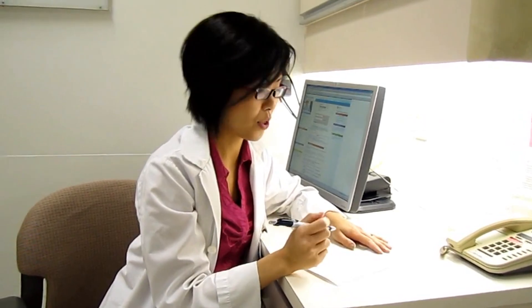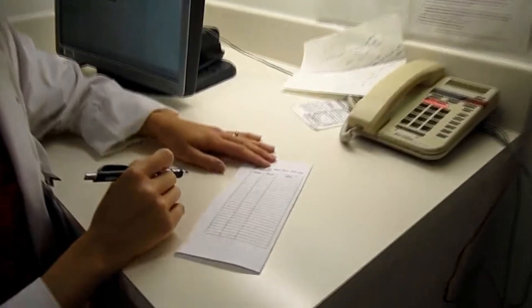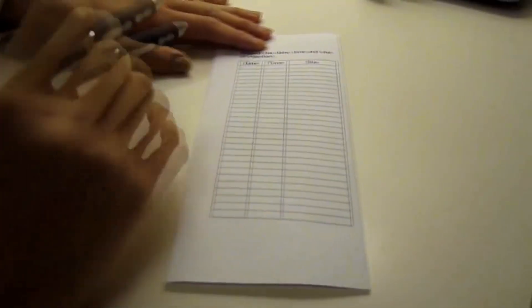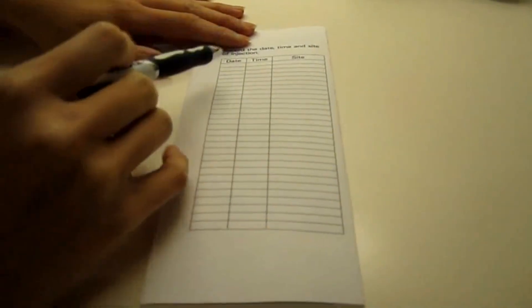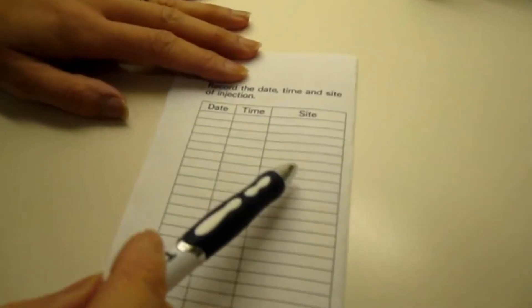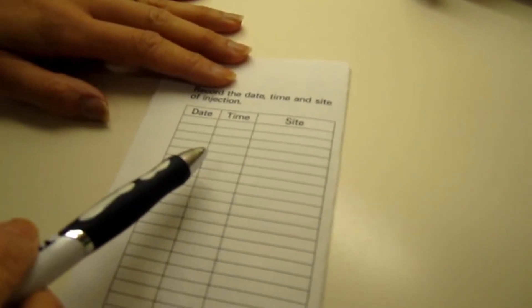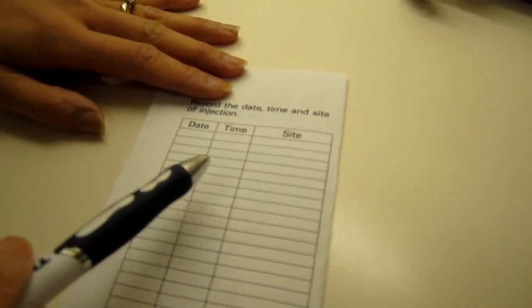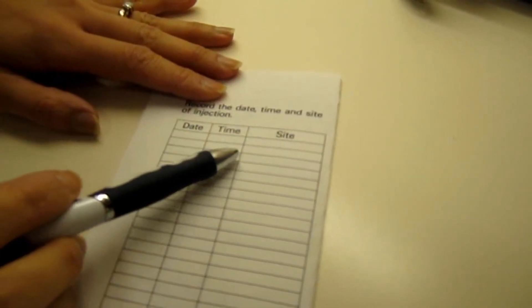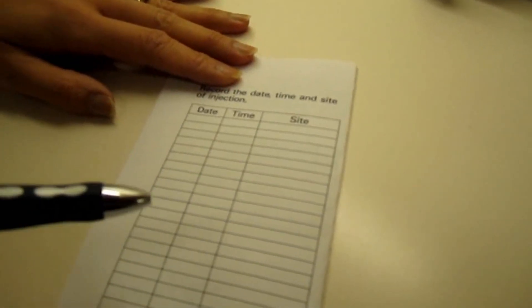Now that we've completed our self-injection, we're going to finish up with our last step, and that's recording our injection. You should have some kind of a log. Here we have one that shows our date, our time, and our injection site. This way you can keep track of when you last did your injection. It's important to know what site you did because it's important to rotate our sites.